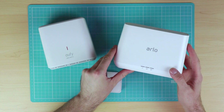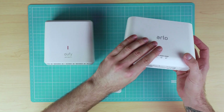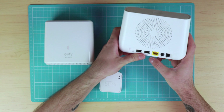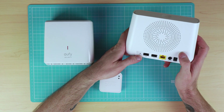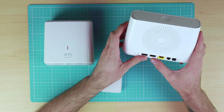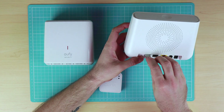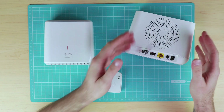The Arlo Pro 2 home base is slightly bigger than the Eufy Cam home base. There is an on/off button, power, an ethernet connection, and two USB ports, as well as a reset switch on the bottom. The USB ports on the Arlo home base are used for connecting a USB stick, which can be used for local recording storage.